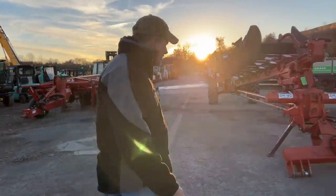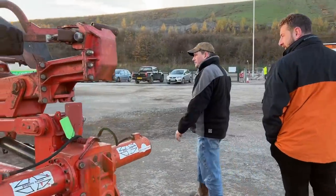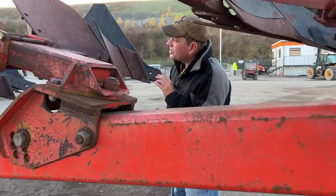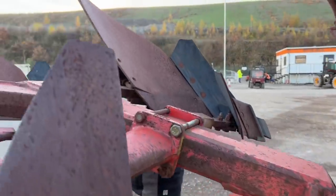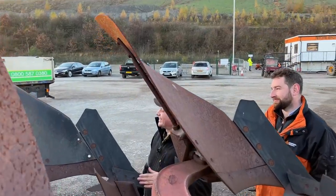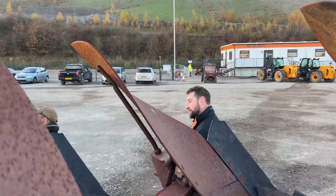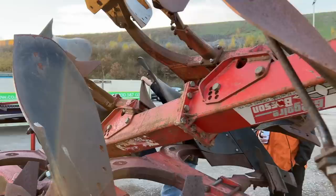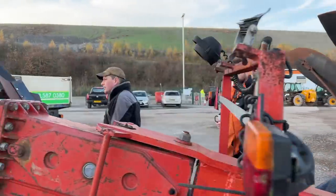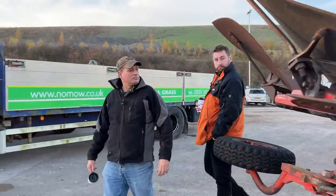This here is a big old plow — eleven furrow. Good metal on it. All the wear parts have been changed over. I wouldn't want to be putting metal on one of these because there's a lot of money's worth there in itself. But this one's all good — it's been done. This one's in from a dealer, just surplus to requirements.